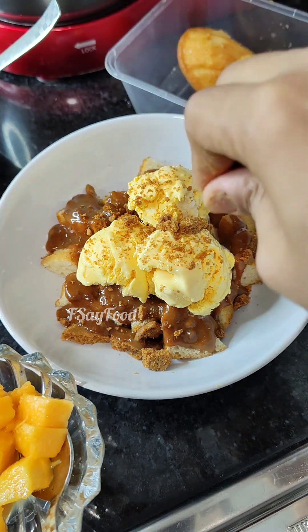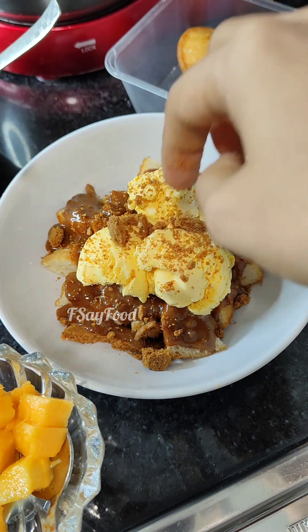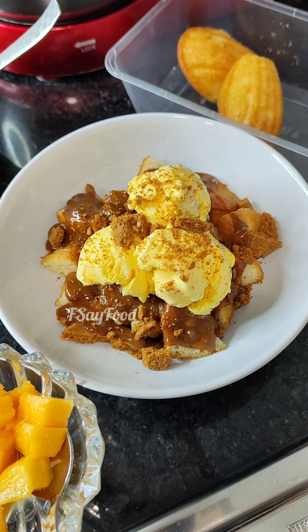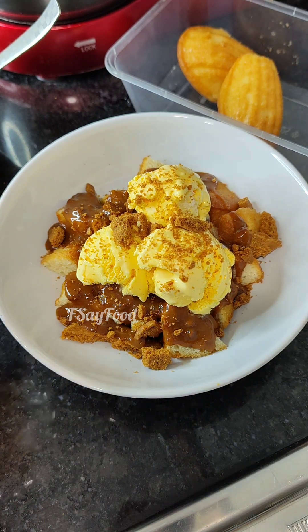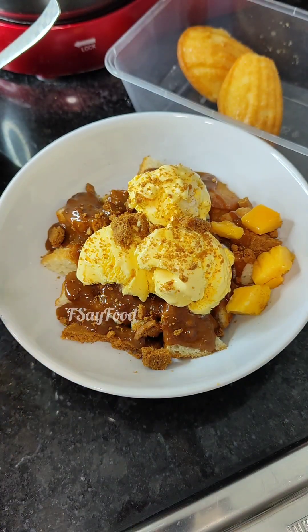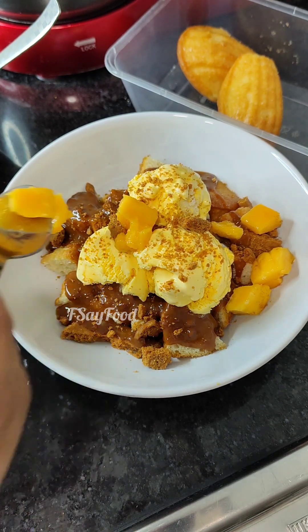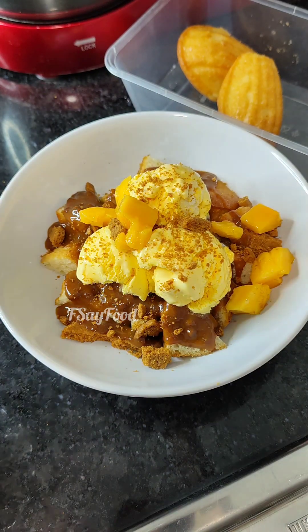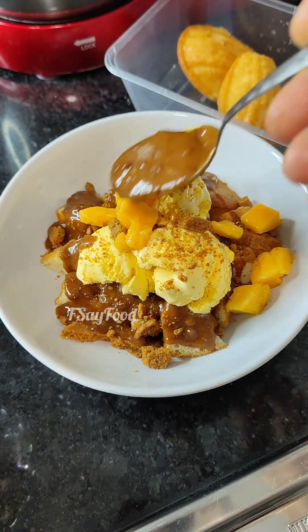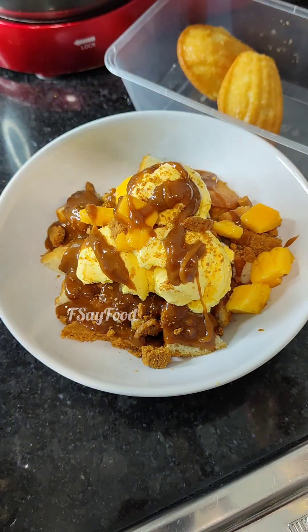If you like this video — seriously, mind-blowing recipe! I wanted to share this with you all. I have a little bit of ice cream left, and lastly I'll put a little bit of mango as well — I've taken the alternative here, so you must try this. And it's done — tada!